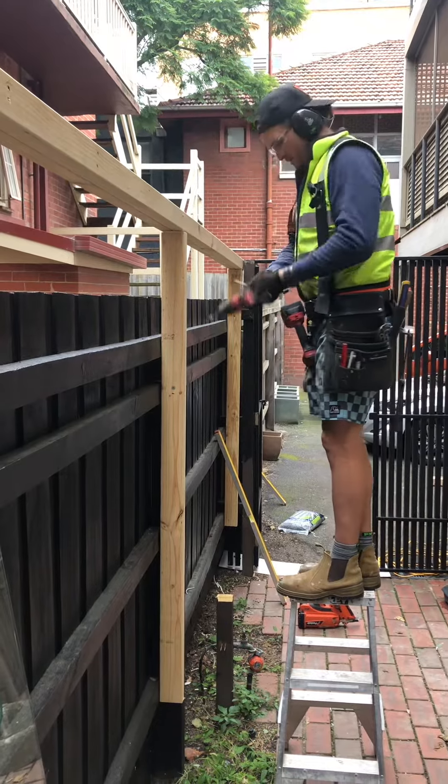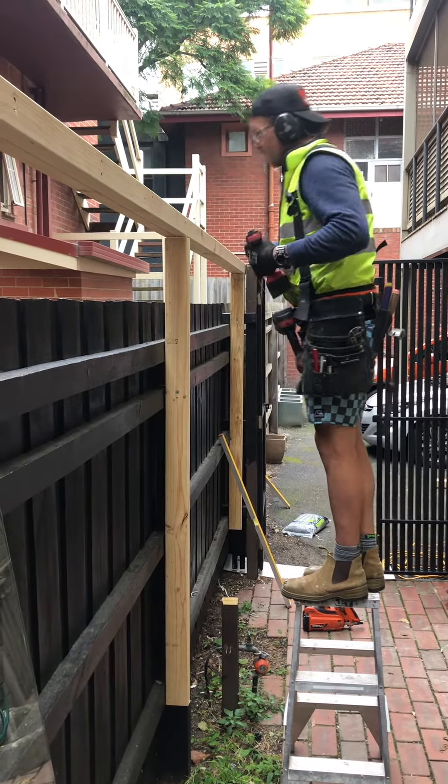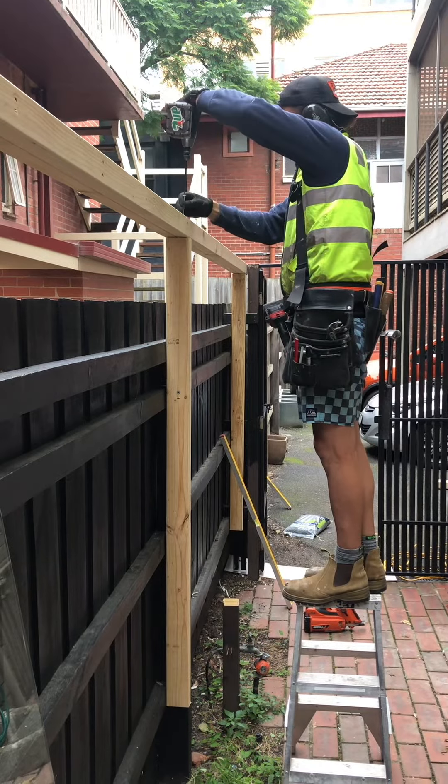Just pretty much anchoring them down to the top of the post that you saw me put in earlier. Yeah, and it all worked out quite straight, which was nice.